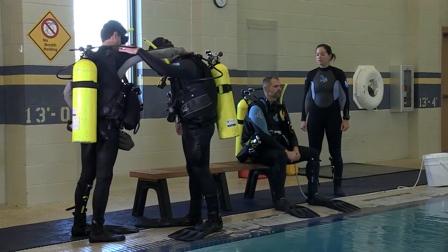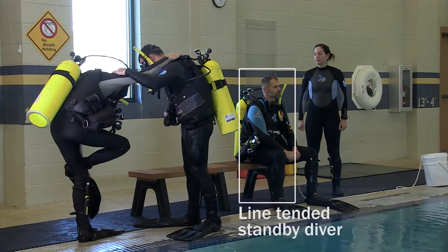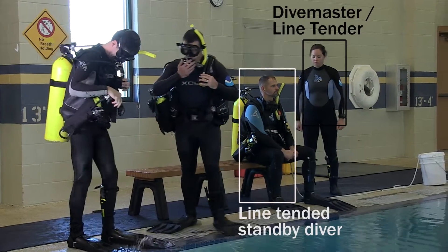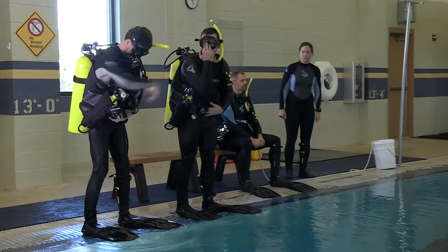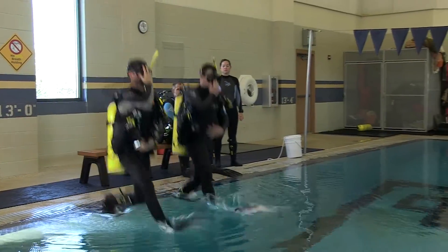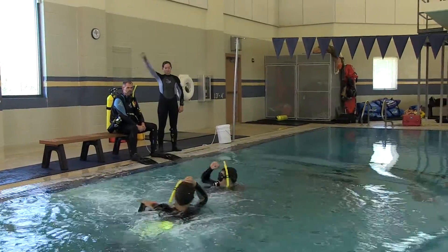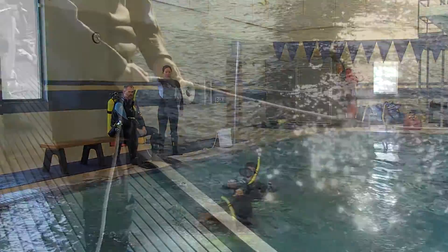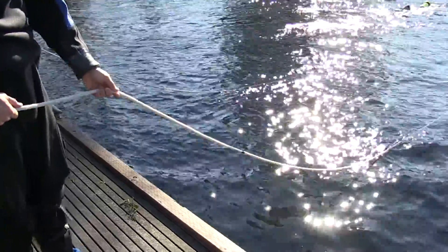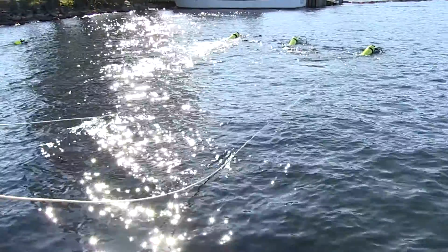What is a line-tended standby diver? A line-tended standby diver is tied into a tending line that is tended by topside support personnel who will remain on the surface throughout all diving operations. The line-tended standby diver must be dressed in, pre-dive checked, and tied in before you launch any divers into the water to do any work. In this video, you will learn about the various aspects necessary to use a line-tended standby diver safely, including any specific NOAA requirements.